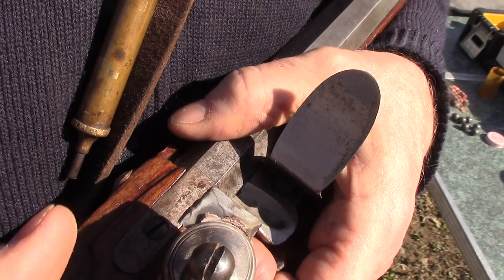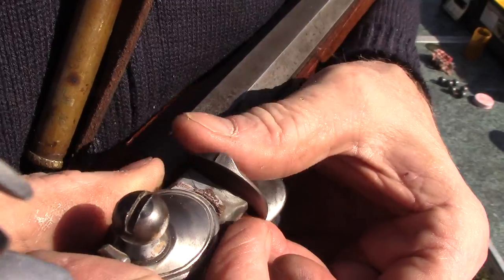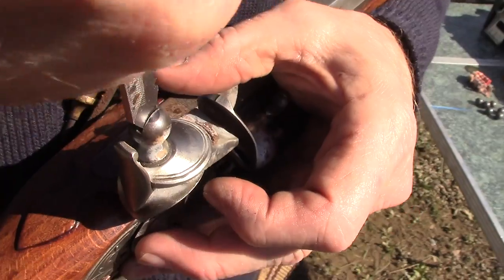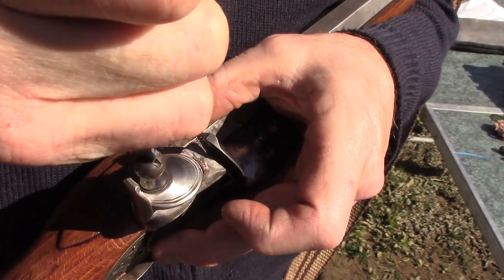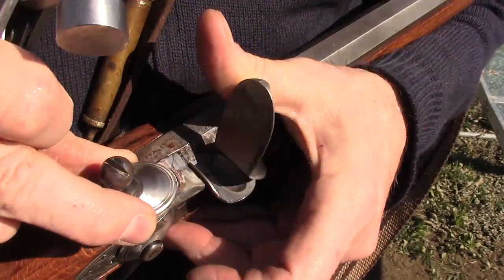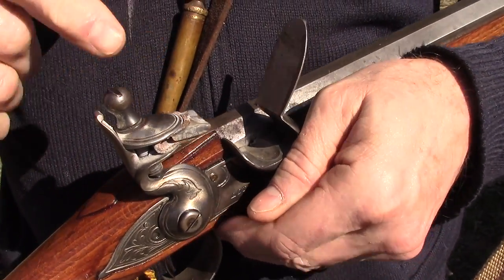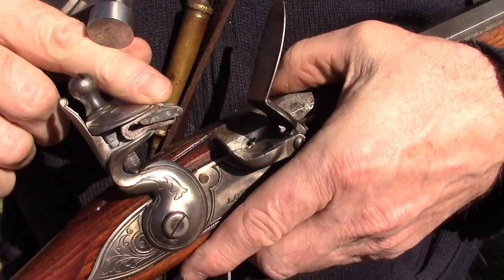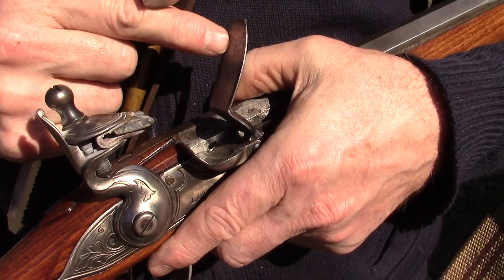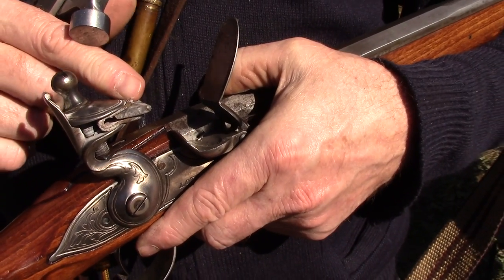Push it back to the middle, set it up close to the frizzen — a brand new flint will probably be touching the frizzen, so tighten the jaw screw so it's parallel. On my Lyman's Great Plains Rifle I actually have the flint flipped upside down; it looks ugly but it gives more surface to scrape the frizzen, ensuring a good spark. Whatever works best for you works for me.